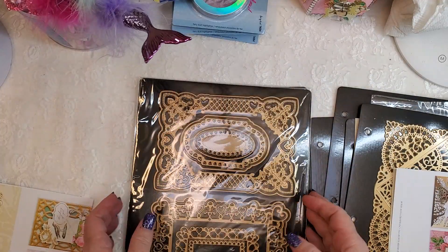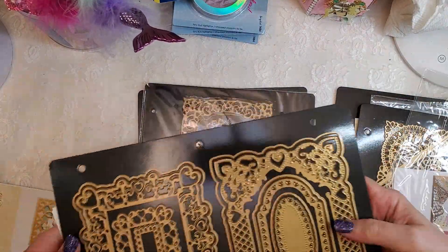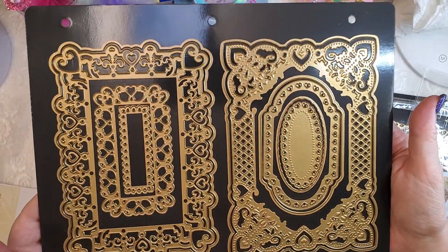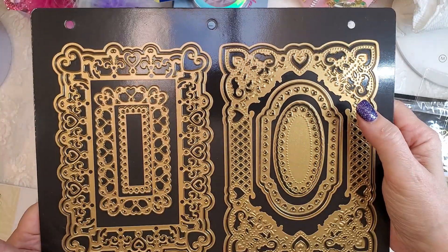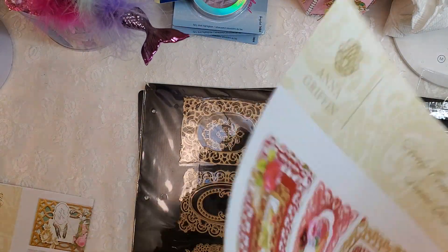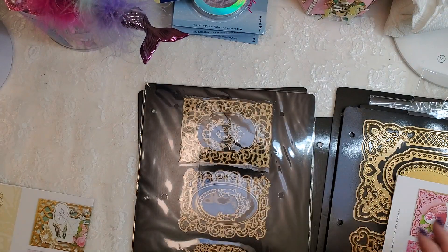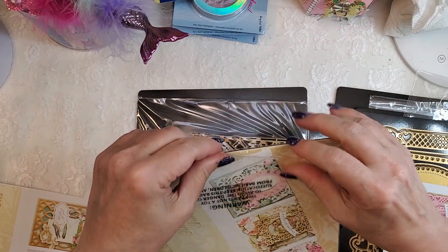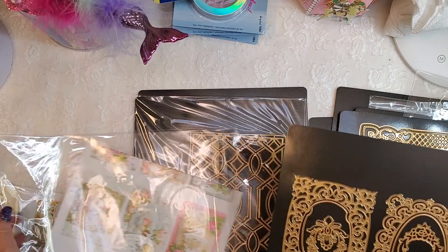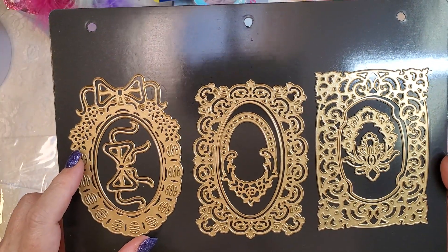It's kind of like a handkerchief die. I know, guys, I went crazy — I can't help it, I love her dies. The quality is just unbelievable. Look how pretty these are — you get your concentric dies that go in the center. And then we have these mini dies. She has a large set that I purchased in the past and this is the mini set. Look how pretty that is — I love this one with the bow at the top, very pretty.